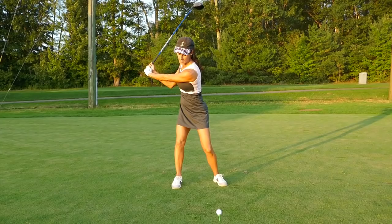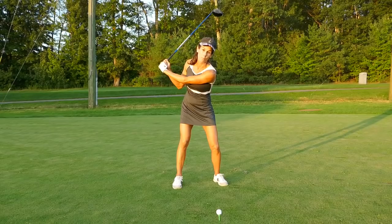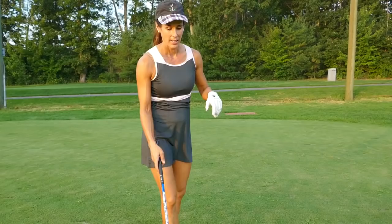My chest is fully opposite the target, my lead shoulder is over my back foot. What I'm not doing is leaving my lead shoulder on my front foot — that's what I see a lot of players do. The minute you start moving forward, you can see what the club does: it's going to get steep, you're going to get ahead of the ball, and you're not going to get any distance.